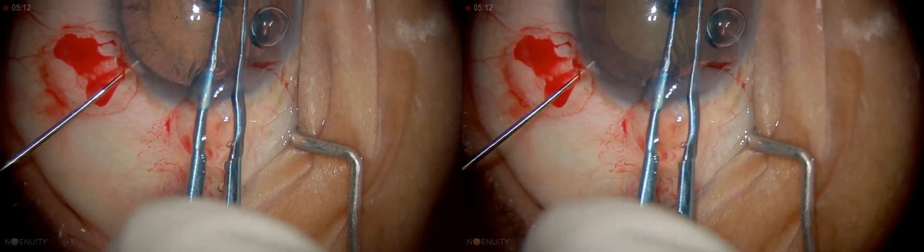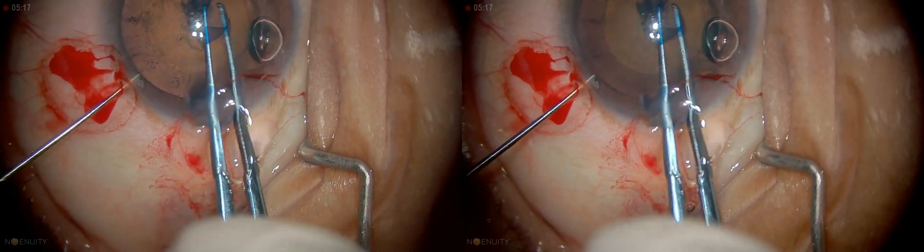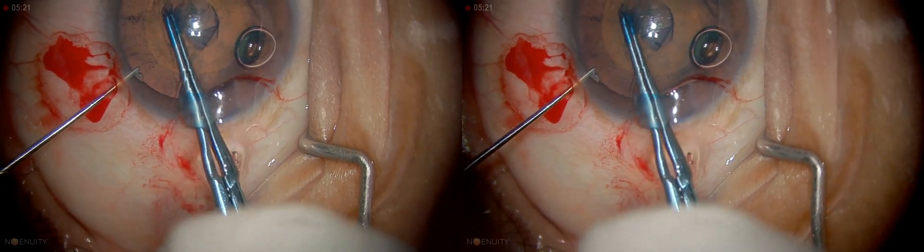Pick it up again and make sure the anterior chamber is deep. If the anterior chamber depth is reduced for any reason, you need to go in and deepen it before proceeding with the rhexis. Otherwise there is a risk of runoff.